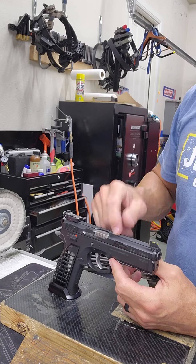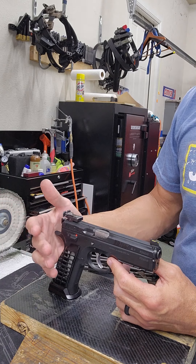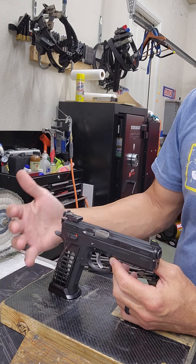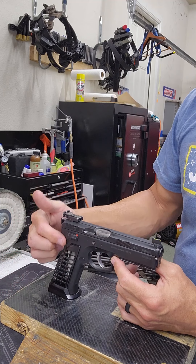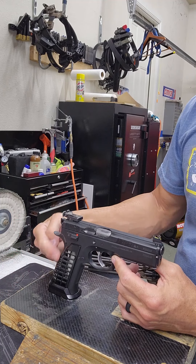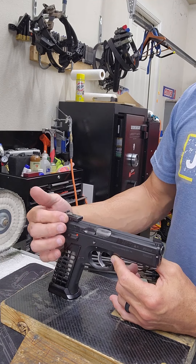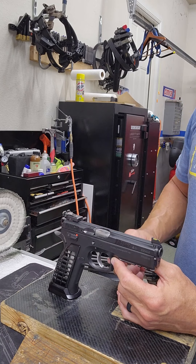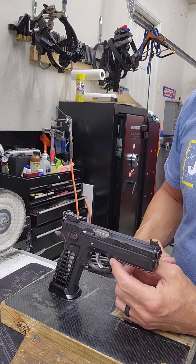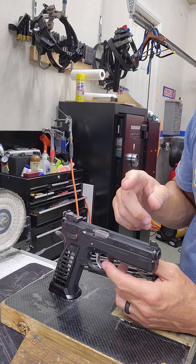Every time you pull the trigger, you're activating certain springs in your gun, and it doesn't matter if it's live fire or dry fire — those springs are being used and therefore there is wear on them. So it's your hammer spring: every time the hammer goes back and falls, you're putting some stress on your hammer spring. Your hammer hits a firing pin which has a firing pin spring, which is also being used. And you've got a trigger spring obviously every time you pull the trigger. In another video we talked about the number of rounds you should think about when replacing those springs.